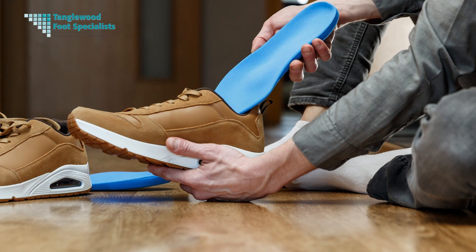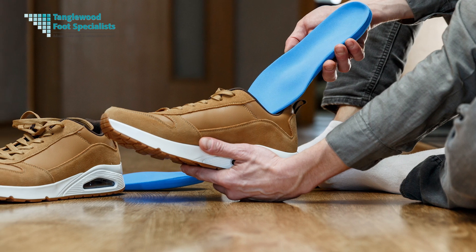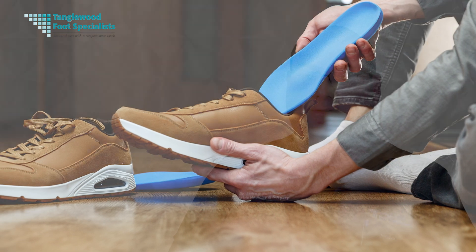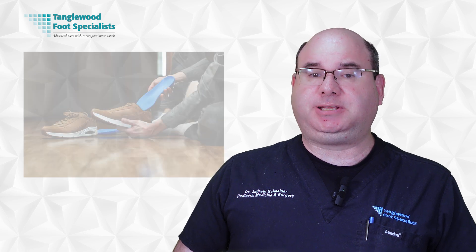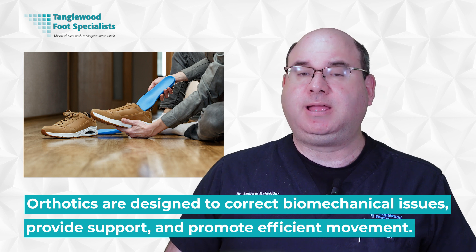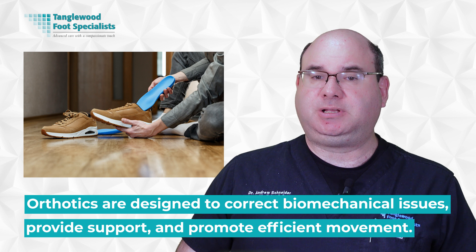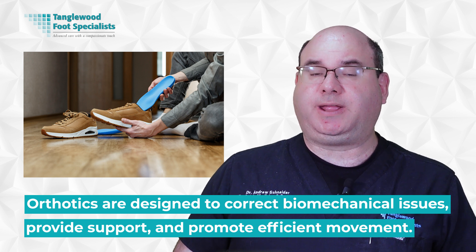In the world of sports, orthotics play a pivotal role in enhancing performance, reducing injuries, and providing comfort for athletes, even in golf. These specially designed devices, typically worn inside shoes, can make a significant difference in an athlete's experience and performance. Orthotics are used in a variety of sports including running, basketball, tennis, and skiing. They're designed to correct biomechanical issues, provide support, and promote efficient movement by redistributing pressures, aligning the foot, and reducing strain on the body.